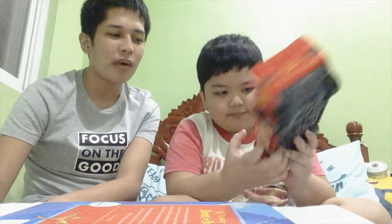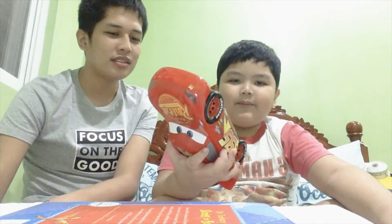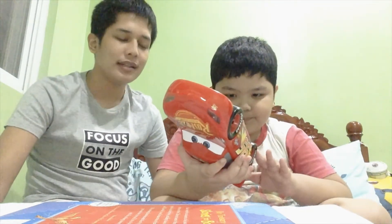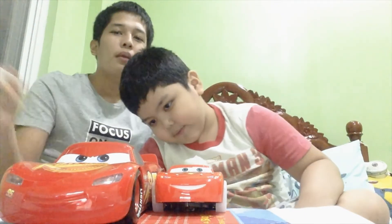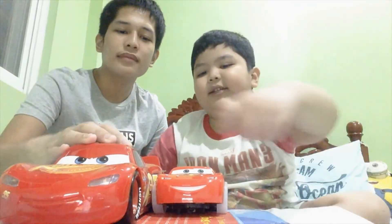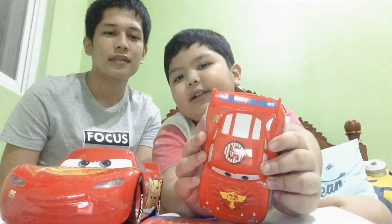It says 'Rusteze Bumper Ointment' — maybe when the cars get scratched, they put something there, right? This is big Lightning McQueen and the small Lightning McQueen. When I say 95, Simon nailed it — that is great! Before we say bye, comment down below what is your favorite Lightning McQueen. Simon likes the small one and I like the big one. I hope you like this video about Lightning McQueen — it says 95!